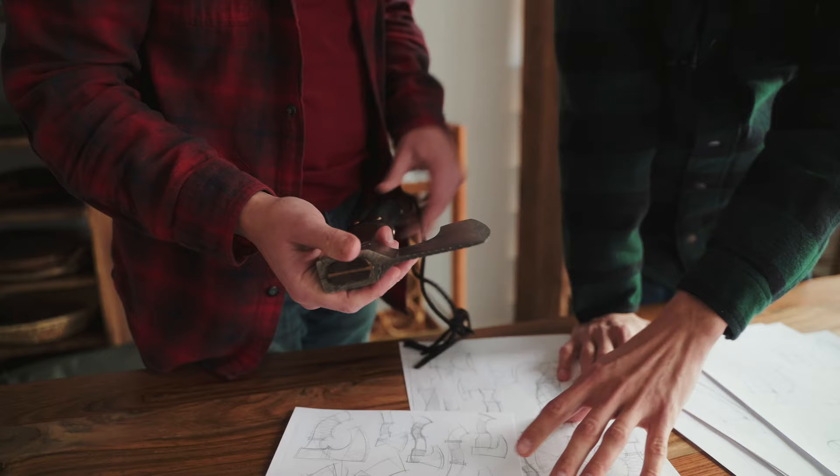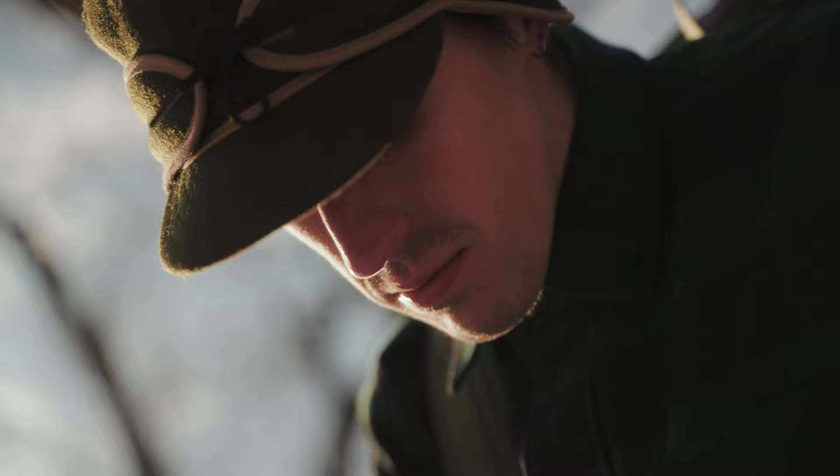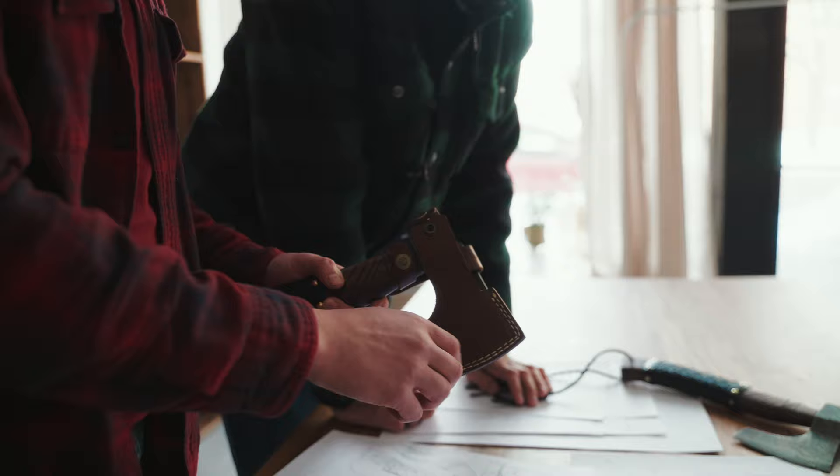Then the star of the show: the axe head made from Damascus steel, a mold of 1085 high carbon. Compact and lightweight, weighing 640 grams with handle and sheath — compact enough to carry it easily. The sheath is made from the same high-quality leather as the binding.